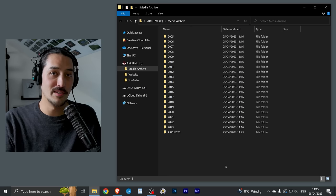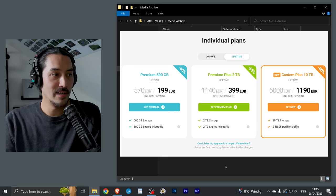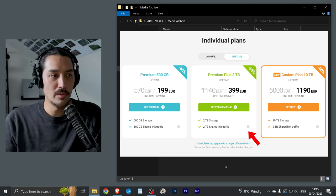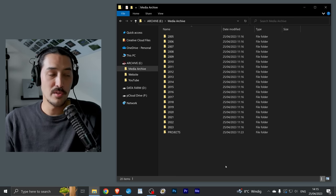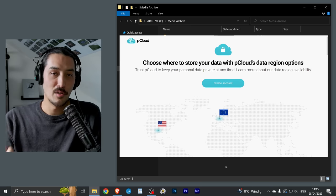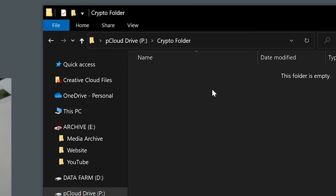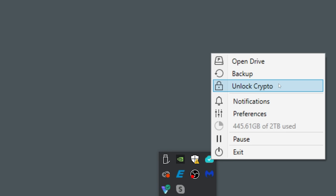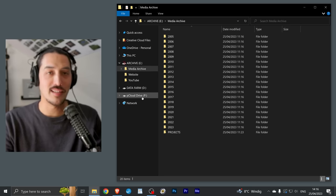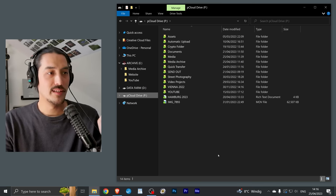Let's talk about my cloud solution, because everything you've seen so far is offline. If my house burns down — knock on wood — all my data would be lost. That's why I back up to the cloud as well. I use pCloud for that — I'm not sponsored, I paid for it myself. I bought a lifetime plan, so you pay once and then you have storage — I have two terabytes — for as long as pCloud exists. One reason I chose pCloud is that they let you select between servers in the US or in Europe, which was a nice feature.